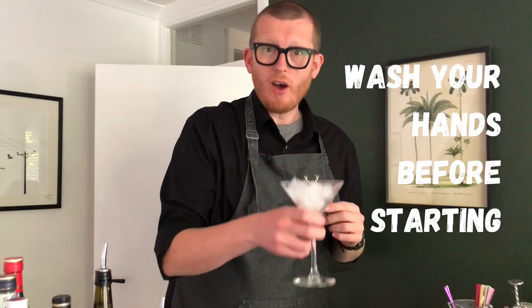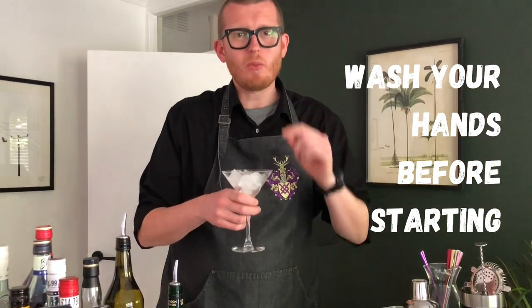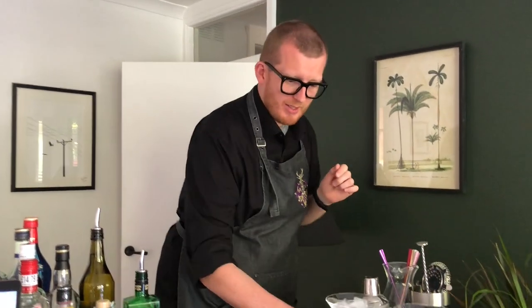To start the Gibson, first we need to chill our glass. I've said it before and I'll say it again — there is nothing worse than a cocktail in a warm glass. So fill your martini glass with ice, give it a bit of a stir around, and leave it to chill.